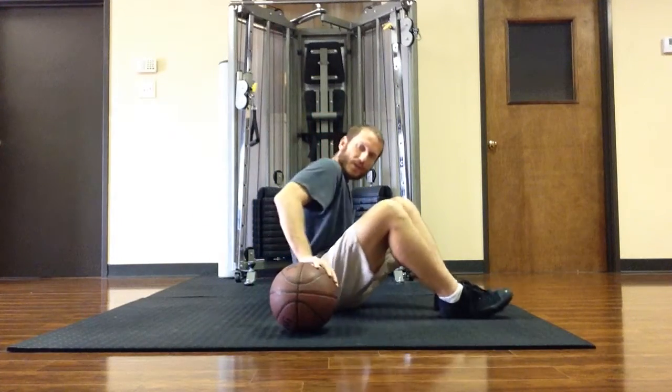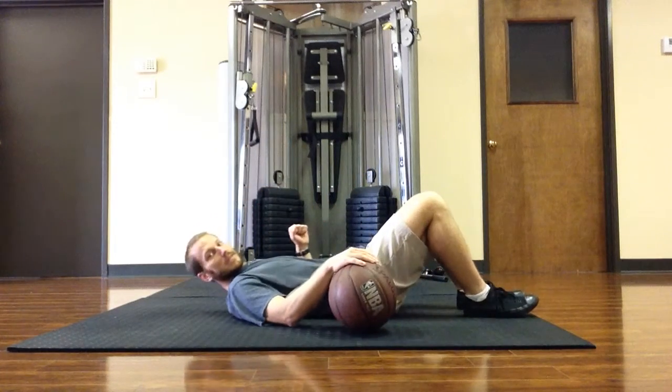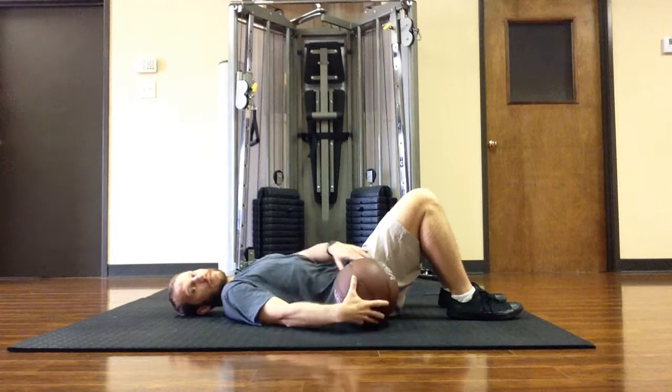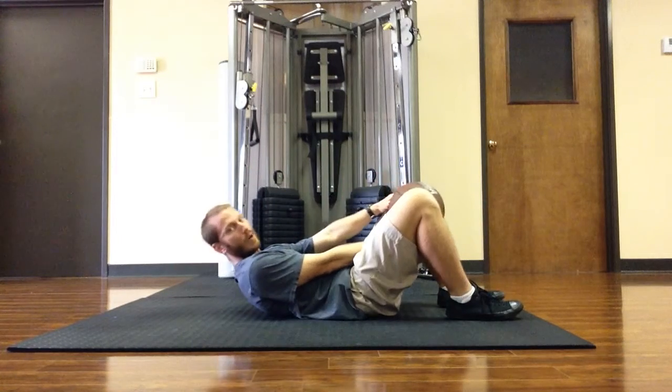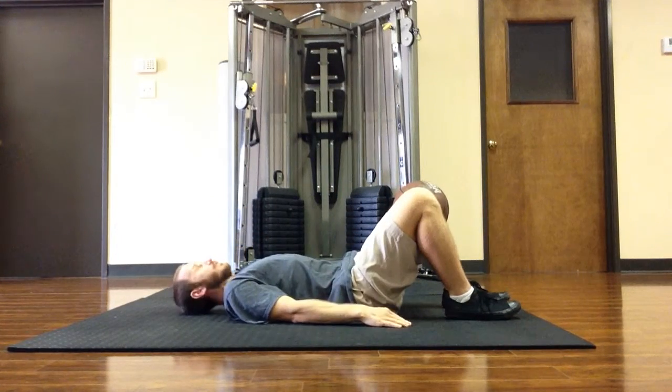Get into a position lying down on your back. Place your feet about hips distance apart. Place the ball between the knees. Arms down by the side, look straight up.